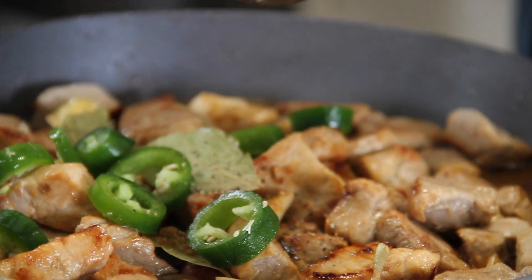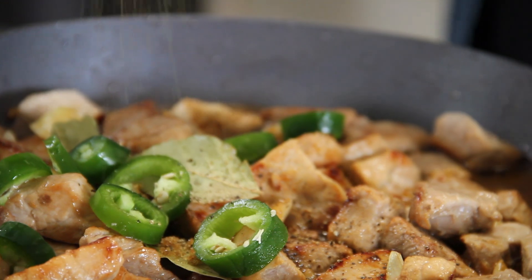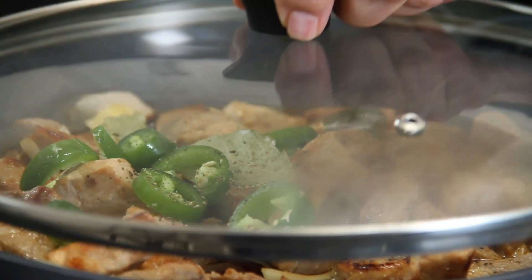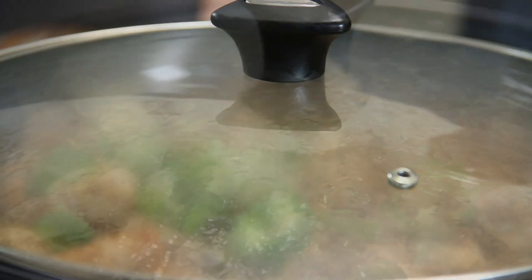And last but not least, some ground black pepper. Now we'll just go ahead and cover this up and bring it to a boil.